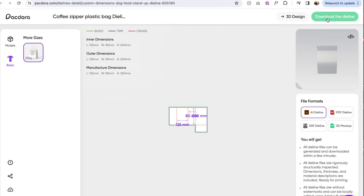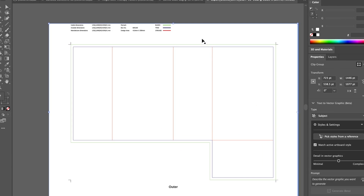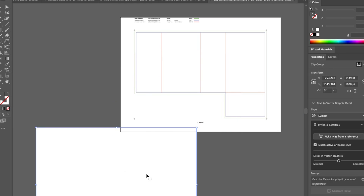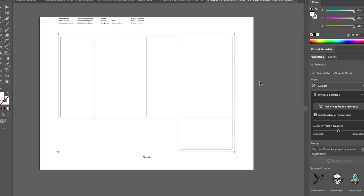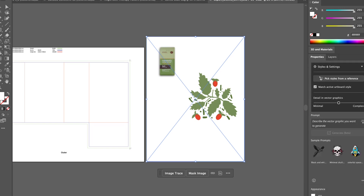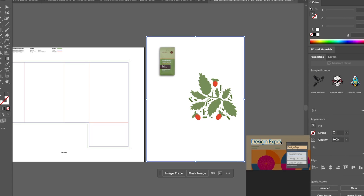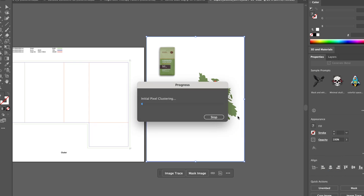I'm downloading this die line and going over into Adobe Illustrator to set it up. If you want to play with Pactora yourself, I do have a 20% off coupon in my description, so be sure to check that out. Now that I have the die line, I'm going to get straight to designing. I'm going to bring in the illustrations I created on Procreate and basically image trace them so I can start to play around with a pattern. Image tracing your illustrations will vectorize them so they'll be very high quality — you can scale them bigger or smaller and play around with them to create that pattern directly within Adobe Illustrator.